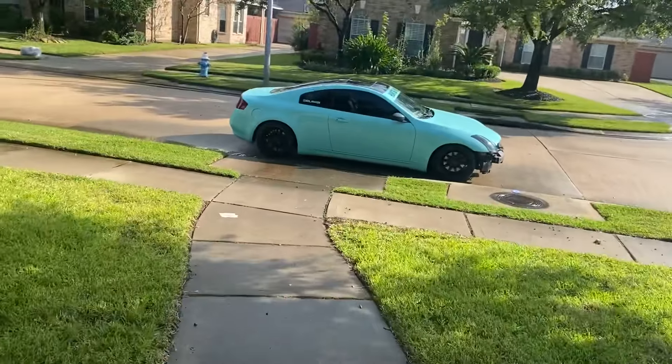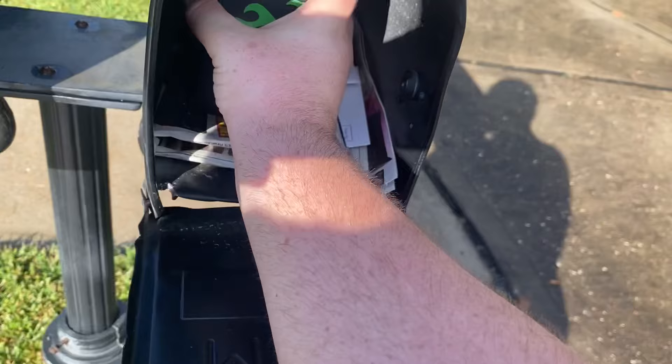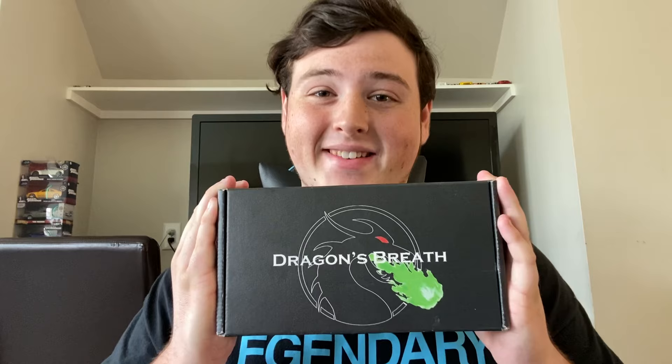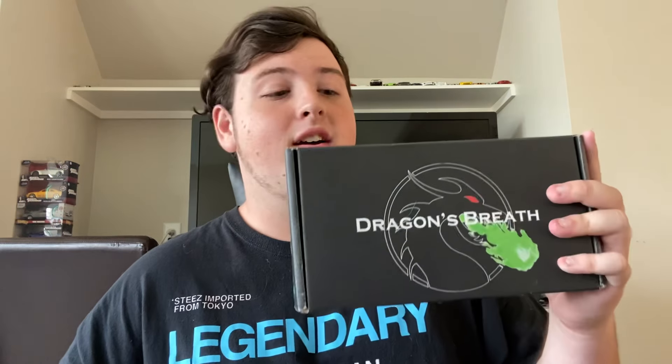It says it's in the mail, so let's go check the mail. Here it is — we got the Dragon Breath. We're going to be able to shoot green flames out of my exhaust with the Dragon Breath. If you don't know him, Genzilla on Instagram — he's been shooting green flames for a year or two now. He's been testing this product and everyone's been going crazy about it. I had to pre-order it and I finally got it.